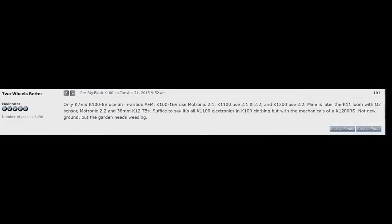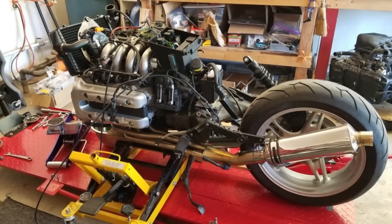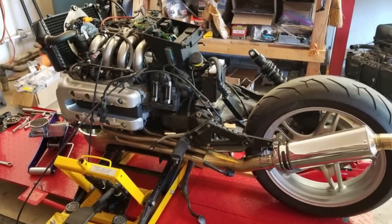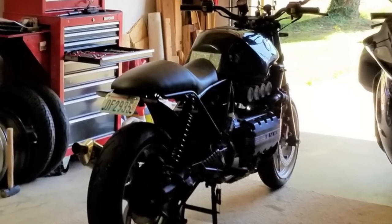The 1200 will need a strange combination of 1100 and 1200 parts due to the strength differences — basically you'll be running a 1200cc brick with a 1100cc transmission, 1100cc clutch, and 1100cc swing arm and final drive. You can't run an 8-valve transmission with a 1200 because that's just too much power for it. If you want to put the 1200cc brick into your 8-valve 1000cc frame, it's definitely doable, and I've linked a successful write-up on what it takes.